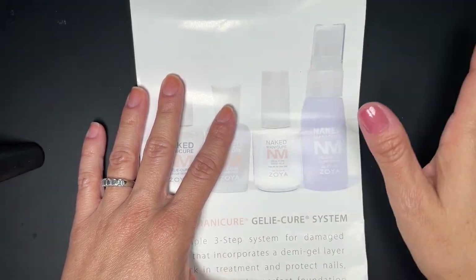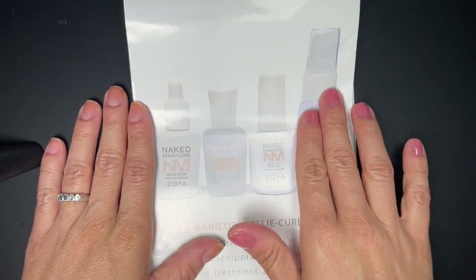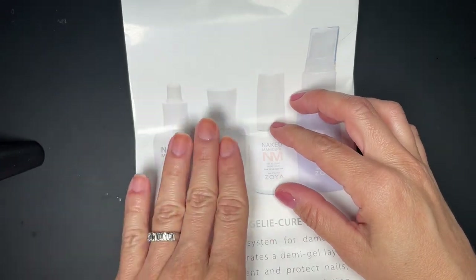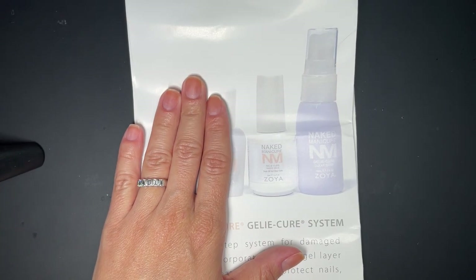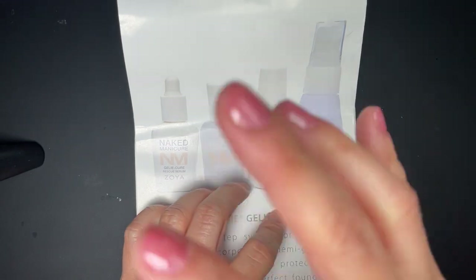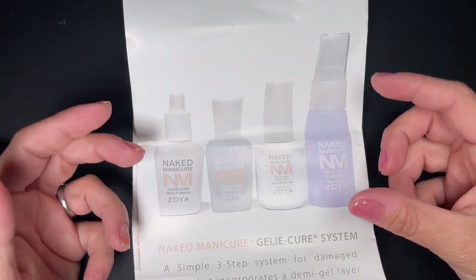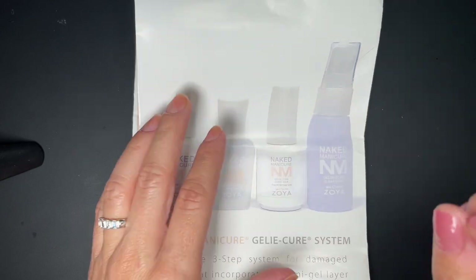Think of it as a plug-and-play system. You can use the serum and repair base by themselves, or the jelly cure by itself, or combine all three. You can use the serum and repair base and then apply regular nail polish on top — that's fine. Or you can skip those two and apply the jelly cure directly to your nails. Or combine all three. At any point in time you can decide what you need and choose to add or skip steps.